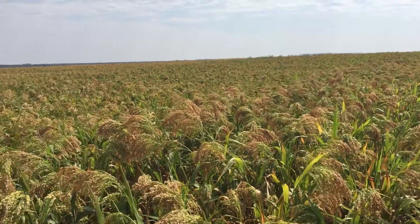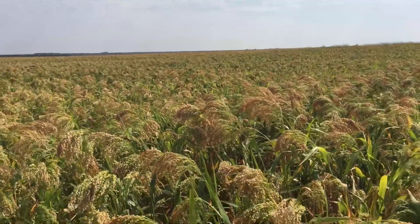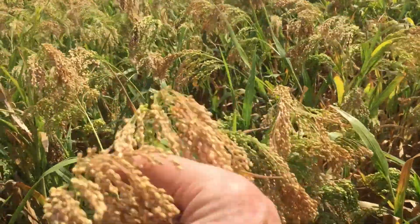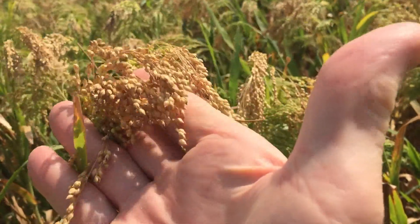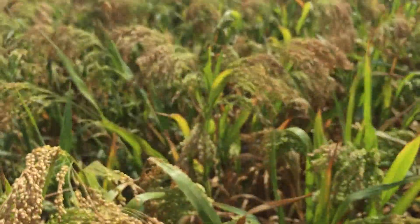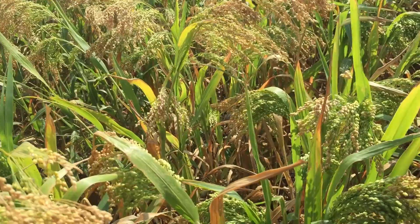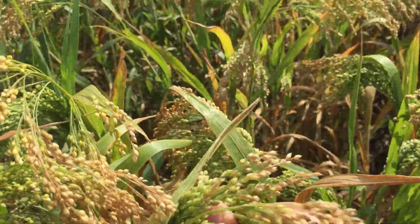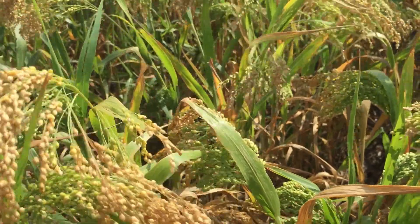The question today in this proso millet field is: is this field ready to swath? You see some tops of the heads that look like they're mature. The top seeds may shell out, even if it's a little bit hard to shell out — it's a sign that you're probably too early. But let's look at a secondary head. You feel the middle — definitely some seed in there.